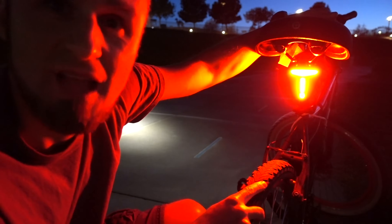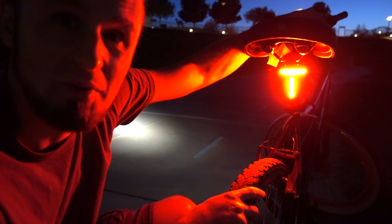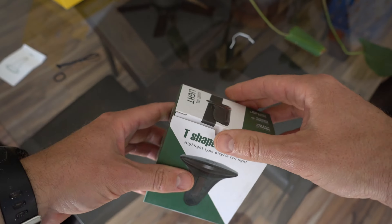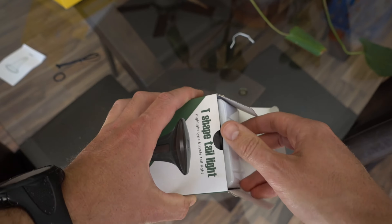Next time when you're going to brake, this happens, so it's pretty cool. I really, really like it. I think this is one of the coolest LED tail lights for the bicycle. I just got it from Amazon.